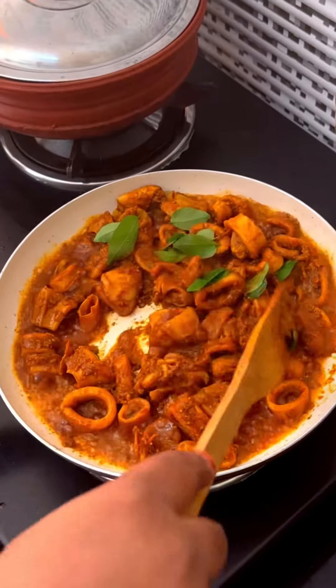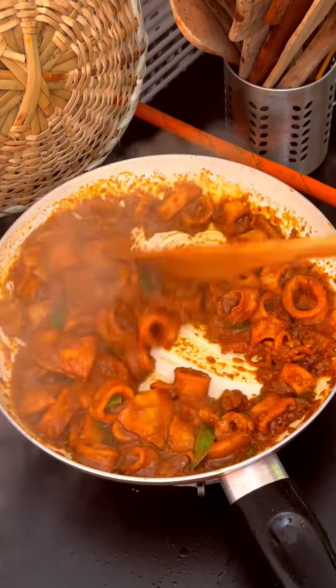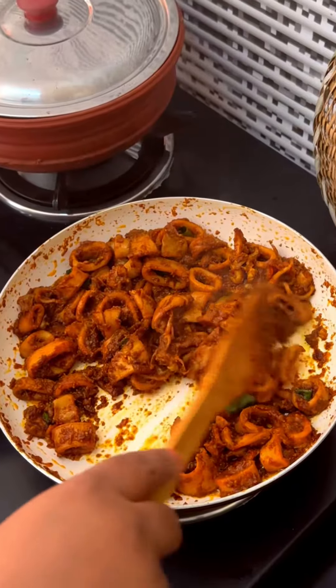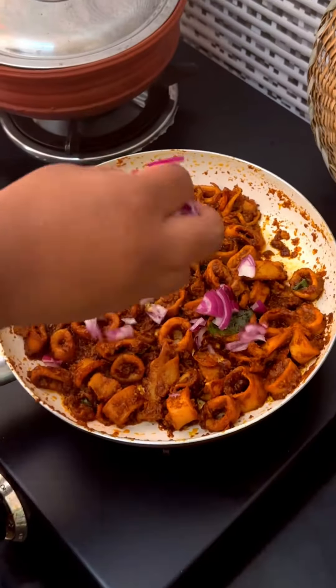We dry the food and prepare it the same way.